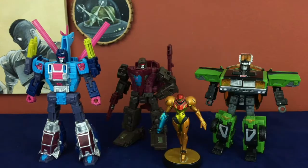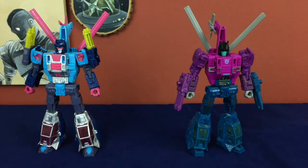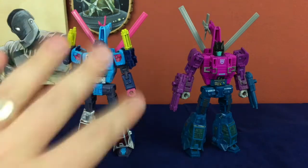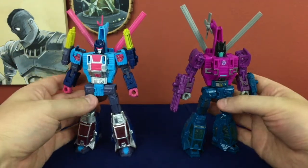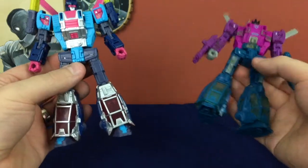Let's move him off to the side and bring in some more comparisons. Here he is with the standard deluxe squad — just like Spinister, he's very tall for a modern deluxe, and I'm okay with that. As many people have said, it's a price point now, not a size class. Here he is with his not-quite-twin Spinister, and you can see they're the same mold with a different head and different paint, but it really sells the whole 'being a different character' thing — especially putting the guns in different positions, which changes the silhouette. There's also a lot more paint going on with Rotor Storm, which I believe is par for the course for Generation Selects figures.